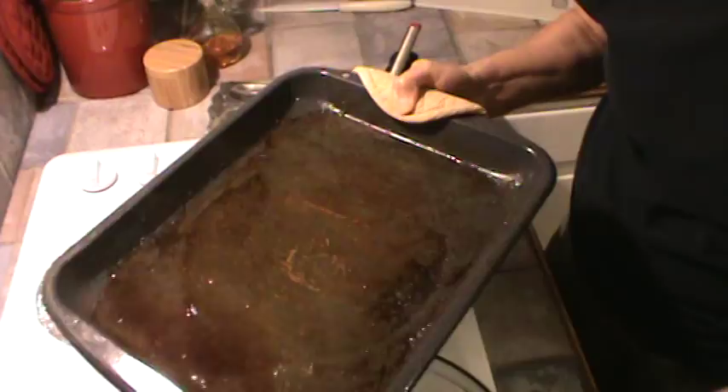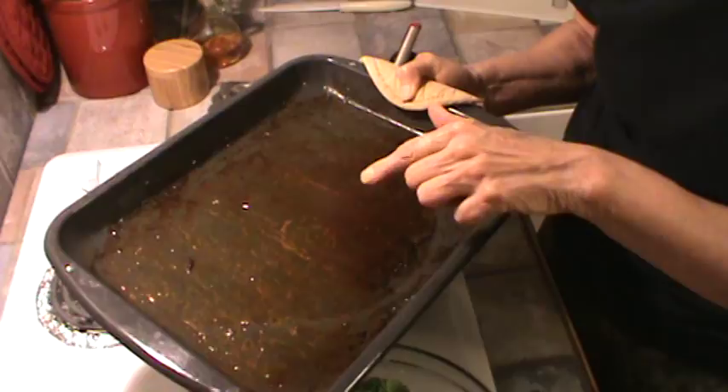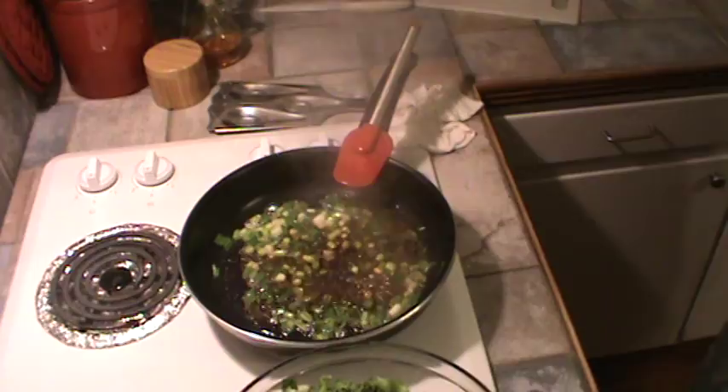Can y'all see that? A lot of the little brown parts of the bacon cook off in the pan. What I've done is add a couple of tablespoons — maybe three — of water to the pan along with a little water, and I'm going to dump that right in the grease now.